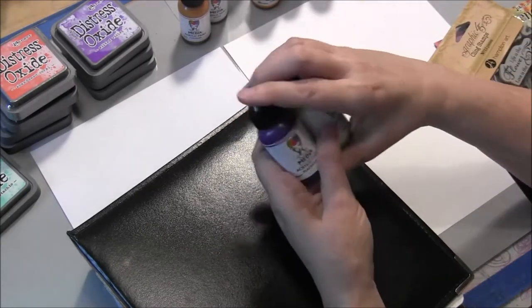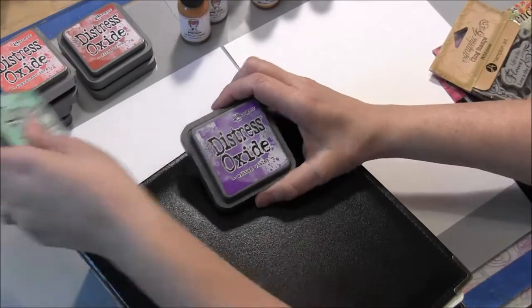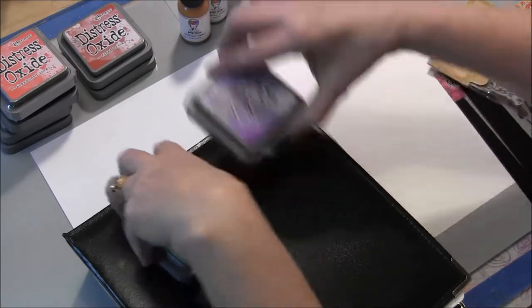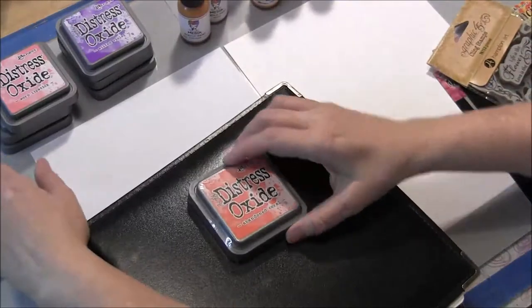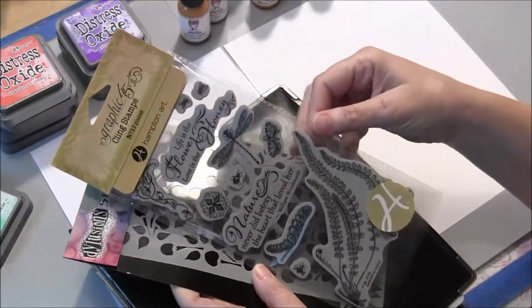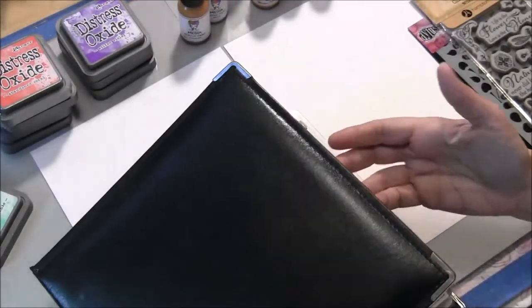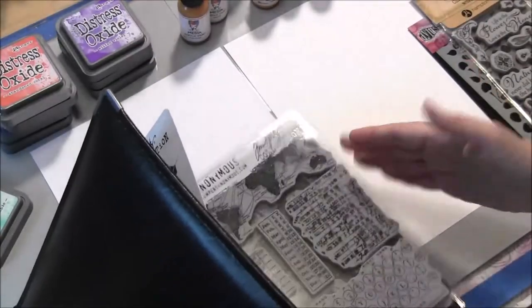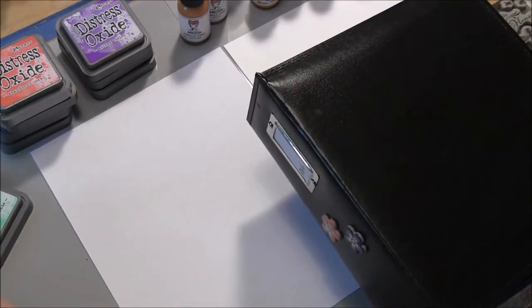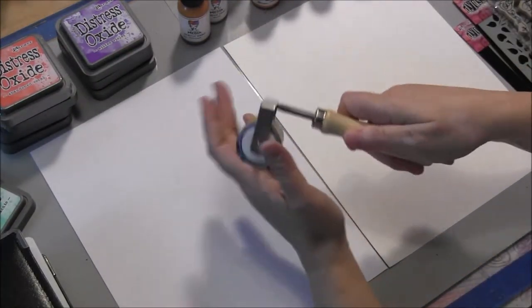We use very little of the opposites, if at all. I'm also using the green and purple in the opposites to stamp on top, and these oxide inks, because they're like chalk inks, they'll sit on top and won't mix in. And then maybe some Abandoned Coral as well. I've got some stencils — this is the Graphic 45 Nature Sketchbook 2 set — and then some Tim Holtz mixed media sets that I might use a couple of. I have a two-inch brayer, and that's what you start with.